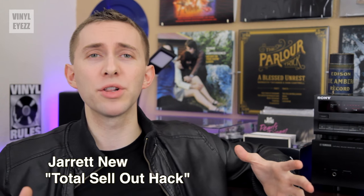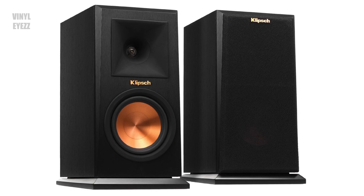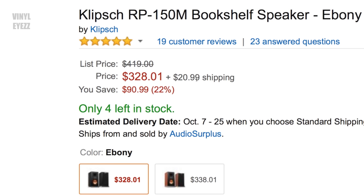Hey friends, welcome to Vinylize. I'm Jarrett New, and today we're going to look at my brand new upgraded bookshelf speakers, the Klipsch RP150Ms. It's very important that you know I was not sent these speakers for a review — I actually bought them myself personally, because that's how confident I was in their quality.